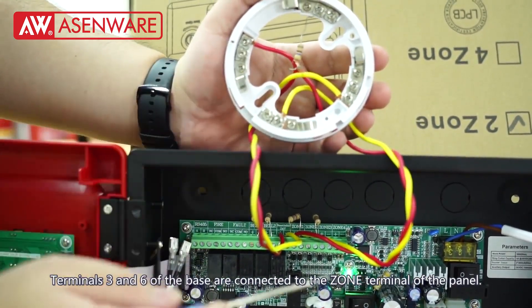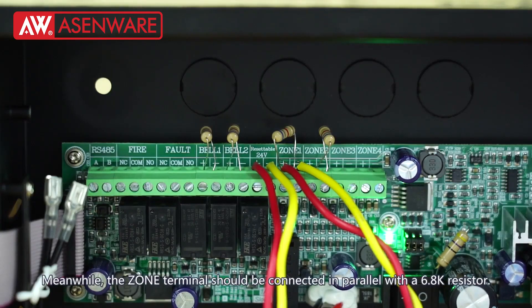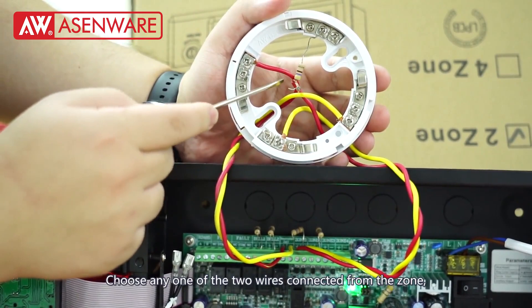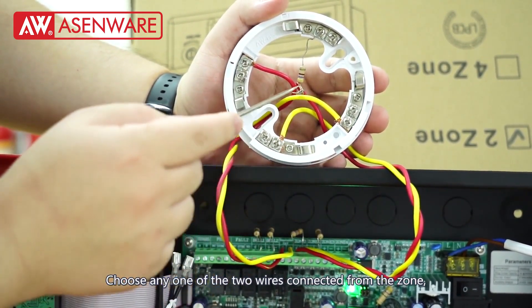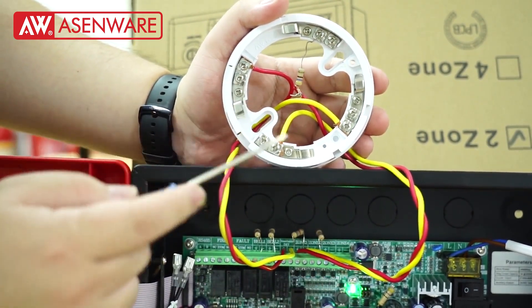Terminals 3 and 6 of the base are connected to the zone terminal of the panel. Meanwhile, the zone terminal should be connected in parallel with a 6.8K resistor. Choose any one of the two wires connected from the zone and connect a 470 ohm resistor in series.